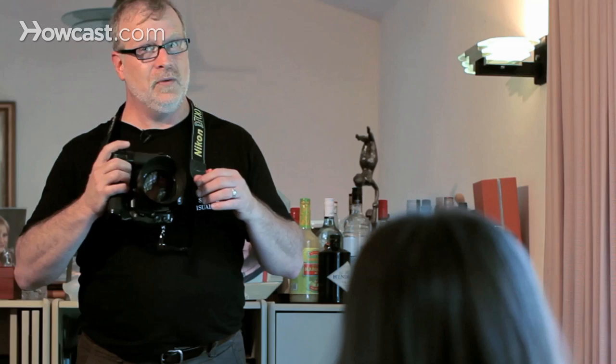I'm Joe. I teach photography at the School of Visual Arts in New York. These are a few environmental portrait ideas.